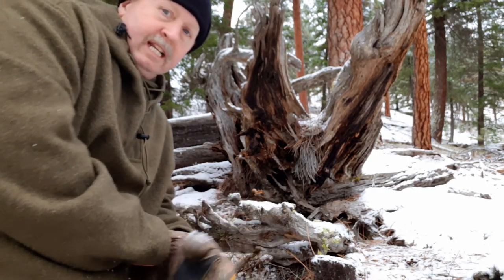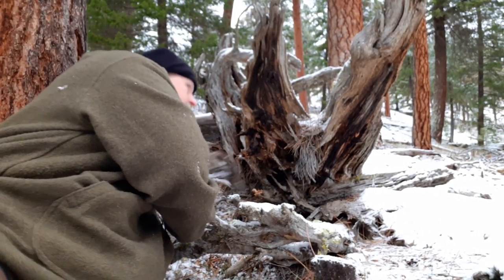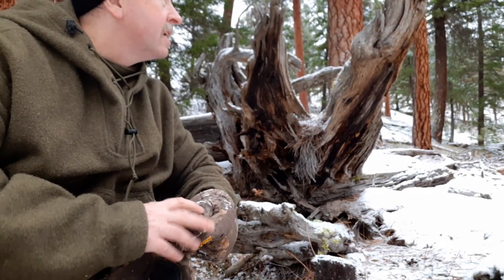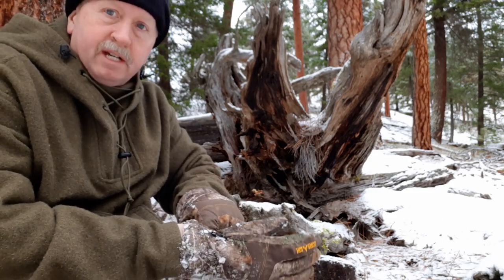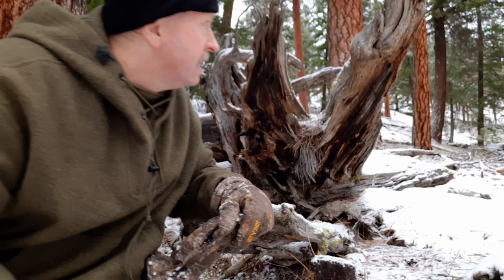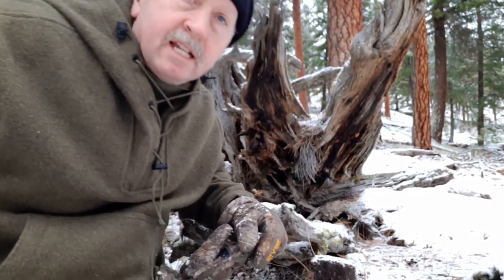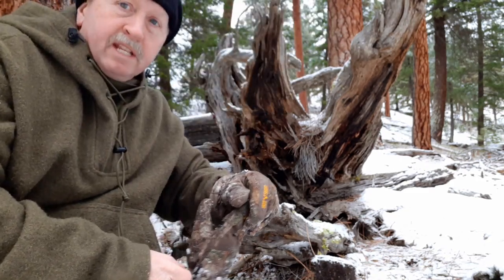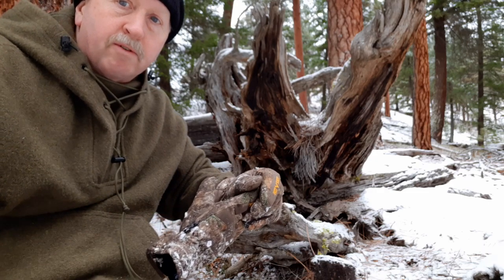I need a place that's going to supply me with a bunch of dead limbs for firewood and some boughs so I can get some insulation from the ground and cover if it snows. This draw here — I don't see much of anything. I'm going to walk back down to that little logging road and go on up to the next draw, and as I go up see if I can't get into some more fir.